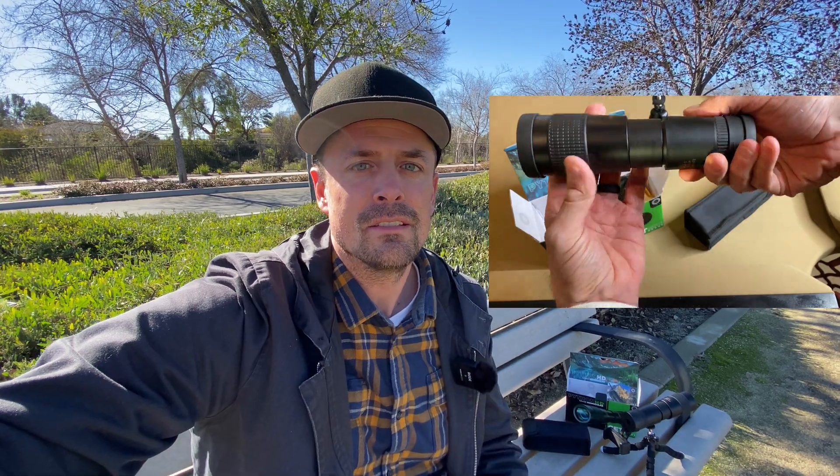If you're looking for a really good set of eyes, be it binoculars or monocular, look no further than this Python HD right here. As a former military vet and police officer, in my line of work it was really nice having something that you could just bring out really, really quickly.